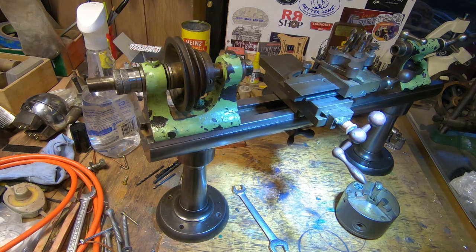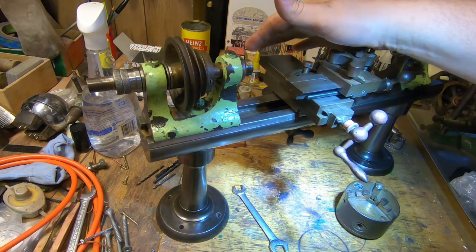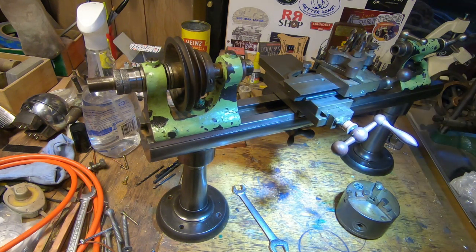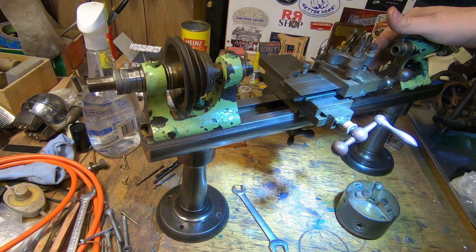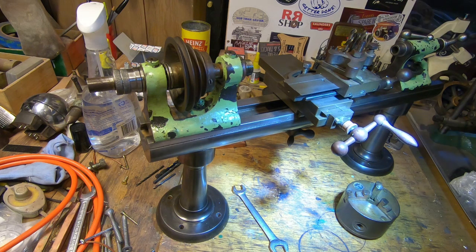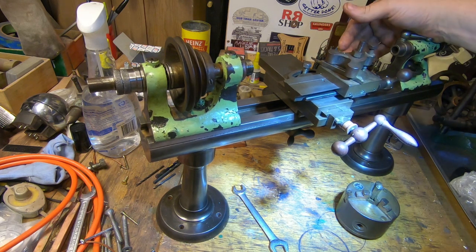Hi guys and girls, Emma again — welcome back to the spare room and welcome back to another new project. A fellow YouTuber here in Australia got in contact with me and asked if I knew anyone who wanted a watchmaker's lathe, and of course I didn't. So we worked out a deal that I really couldn't refuse. It arrived last night via long-haul truck — met the owner-operator out on the highway and he passed me a wooden box.